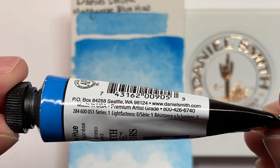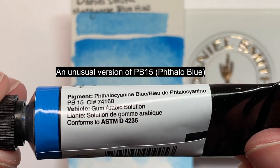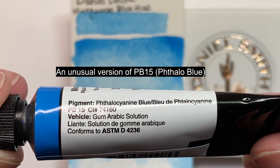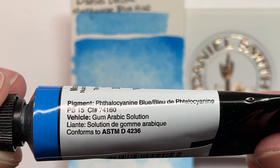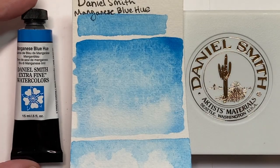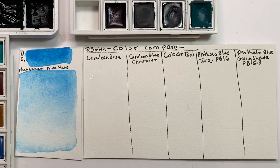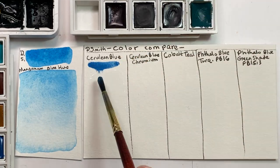First and foremost, this is the best replacement I have ever seen for the old discontinued and pretty toxic manganese blue genuine PB33. Like many artists, I loved PB33 and have been really frugal with my limited remaining stock from Old Holland, thinking that I would never be able to replace it.